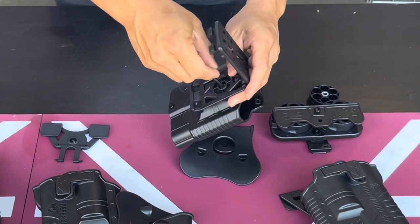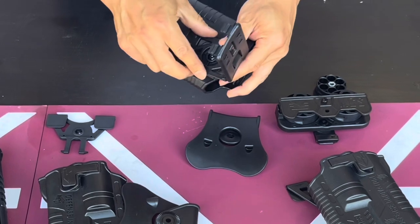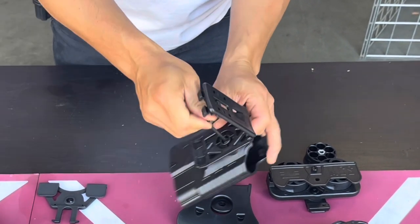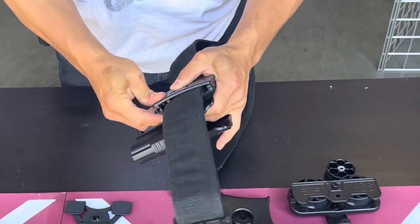It has a 360-degree gear system on here, so you can rotate it to any position you want. Loosen it a little bit and you can adjust it to any position you want — for example, vertical. Tighten it down, and when you put in your belt, just get your belt right here, loop it in, and then snap it nice and tight.